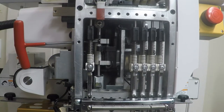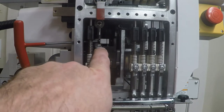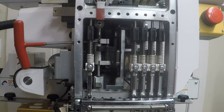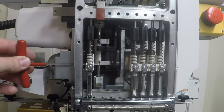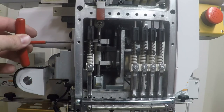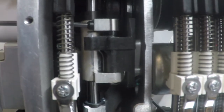Now that I've got the other two needle bars out — numbers two, three, four, and five — it gives you a closer look at the needle bar driver, which is what we're going to be replacing. I've also moved the head down to needle number two position to access the screws from the side of the head to remove the needle bar driver, which just makes it easier.